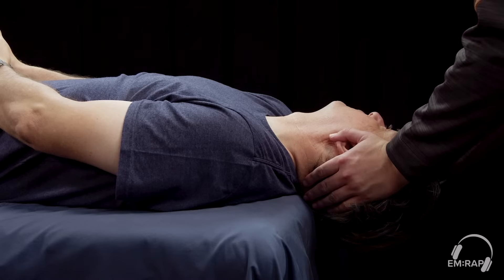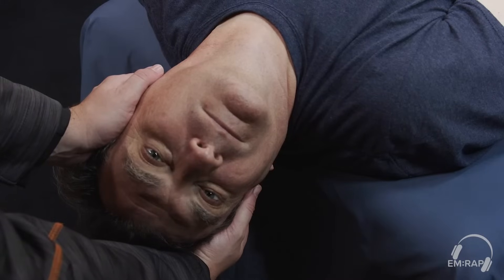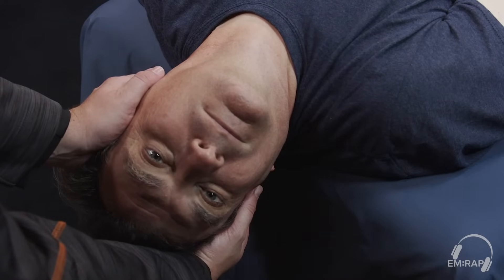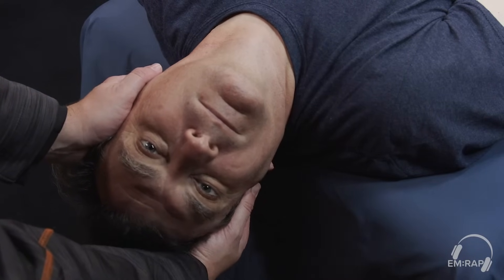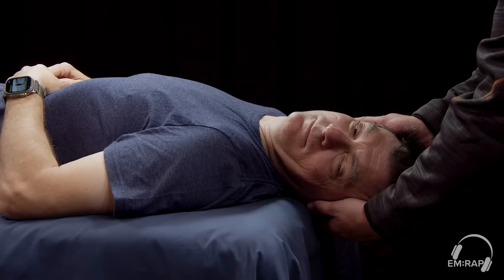We're going to wait approximately 30 seconds to one minute for the patient's symptoms to resolve when they're facing the right ear — the affected ear in this case — to the ground. Then we're going to move their head 45 degrees to the opposite side, in this case the left side.